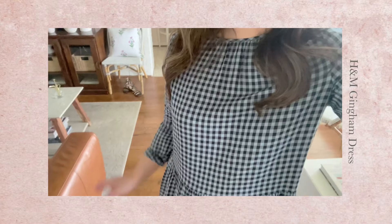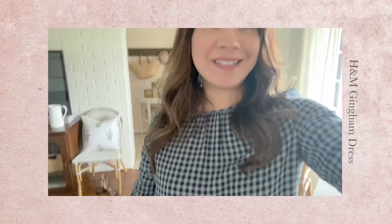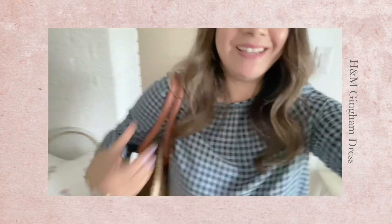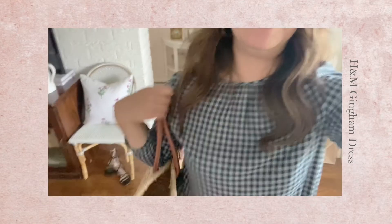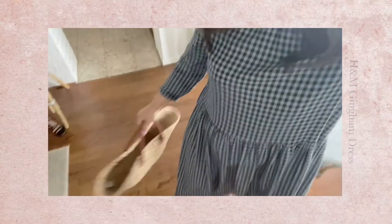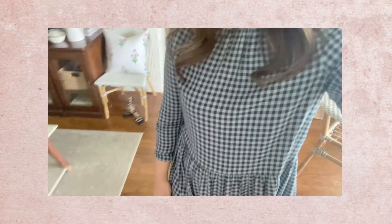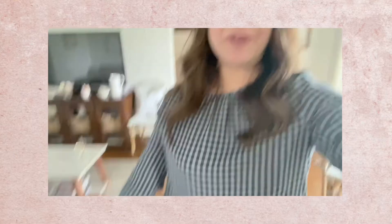I think it's just perfect for summer and it would work really nicely with any occasion. I have paired it with some Target slides. It's just a comfy dress and I don't even think it costs much. It's very lightweight and perfect for the season.